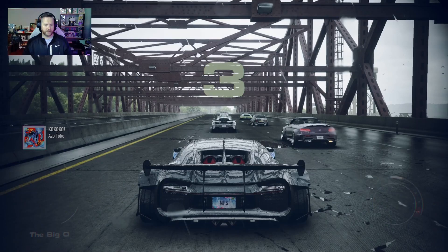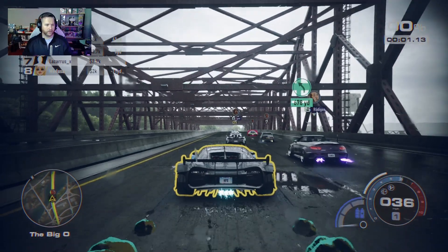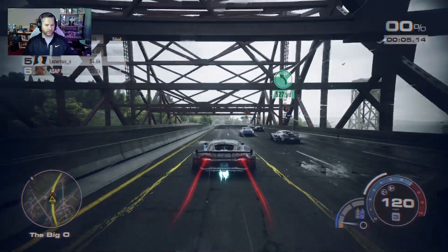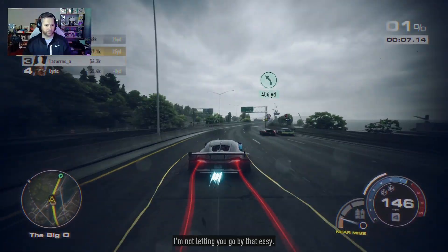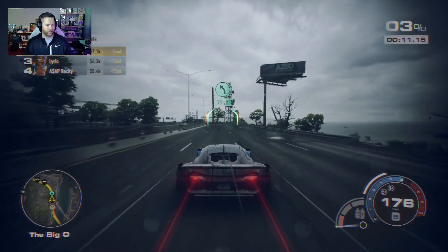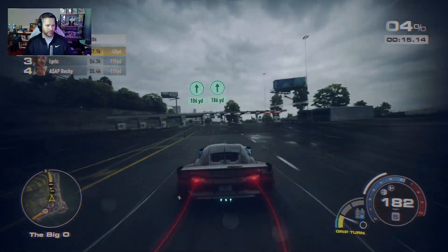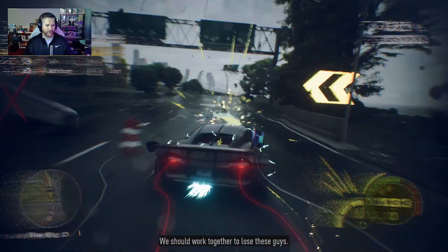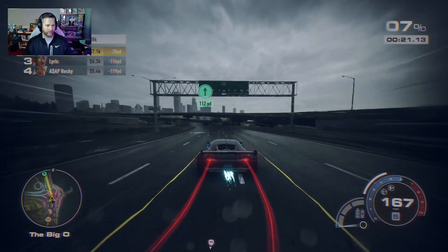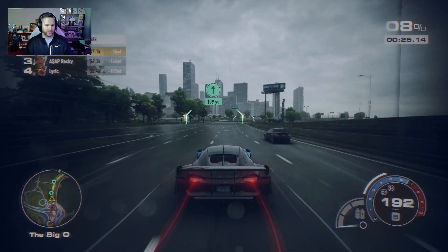Here we are in everybody's favorite S+ race — the Big O — just to see how this giant car with all its massive speed will perform on this mostly straight, not a whole lot of turning involved race. Let's see if we can avoid traffic too. A cop got in my way but I'm still in the lead.